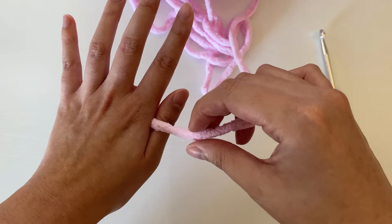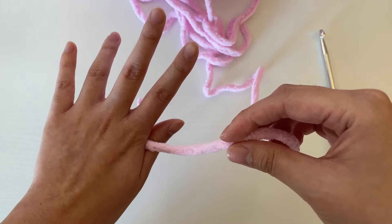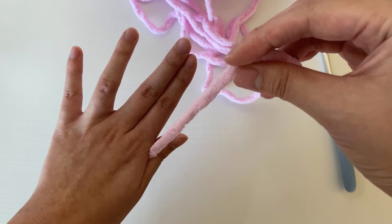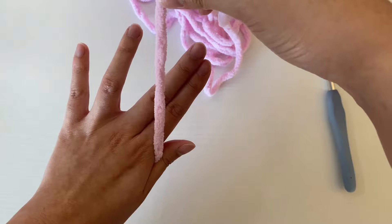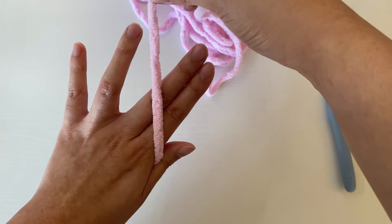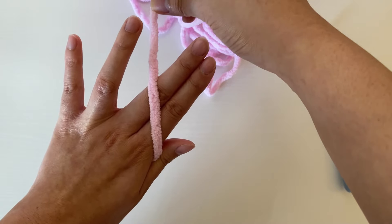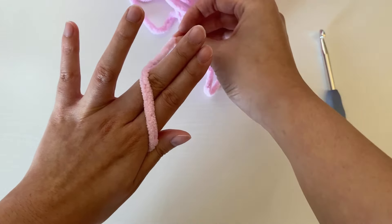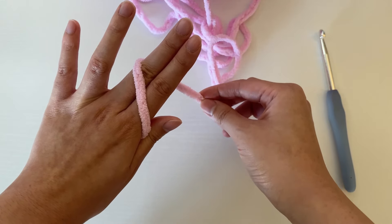Once you've got that yarn pinched, it should look like this. Then we're going to pinch our pointer and middle finger together on our left hand and bring the yarn across both of them on top. It should be going in a diagonal where the yarn is going upwards, almost going over the knuckle of our middle finger.